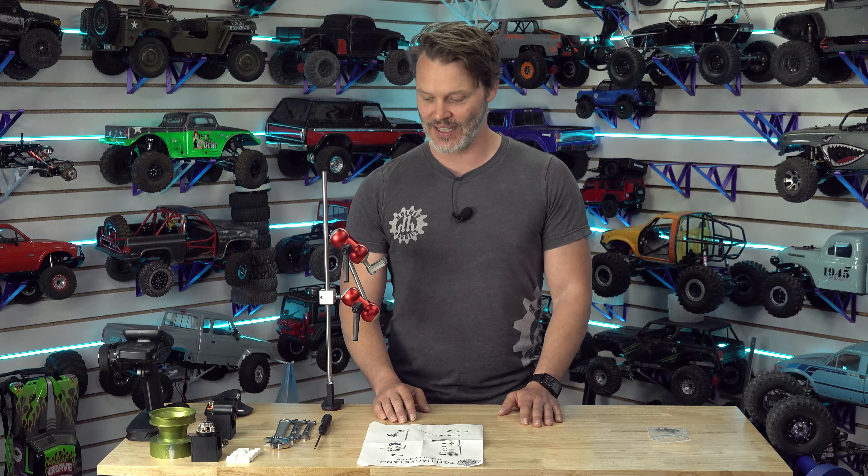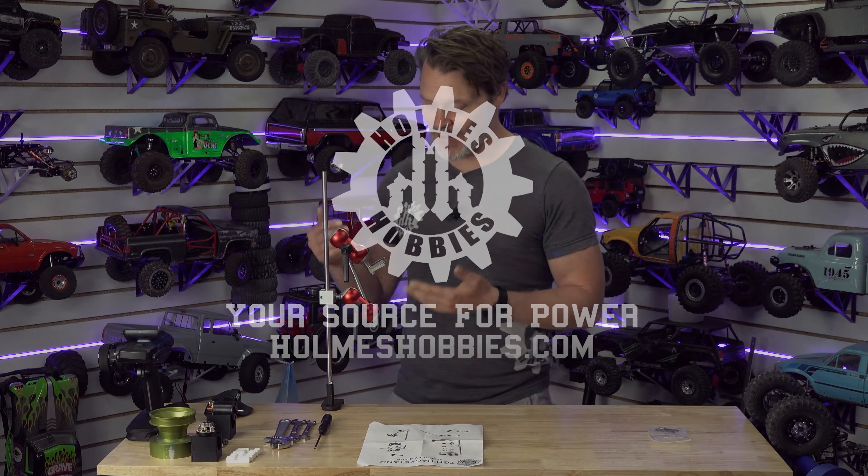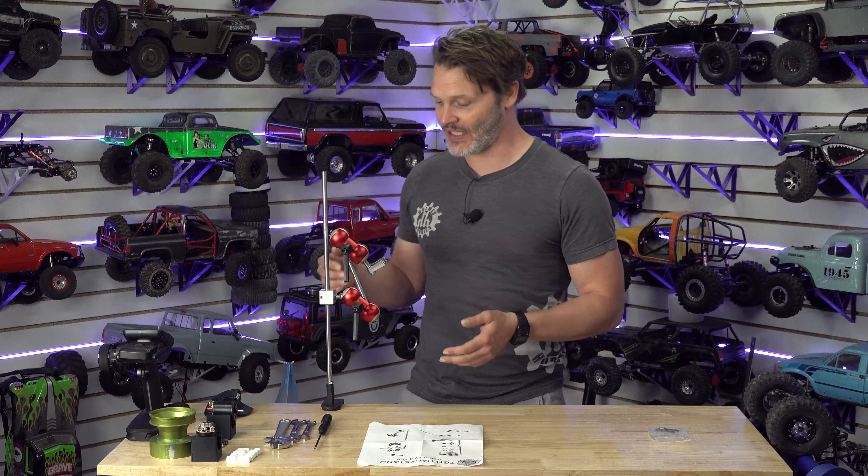Do you ever feel like you need a little extra helping hand with your projects? A helping hand, or a TGH hack stand in this case? I just picked this up from TGH and let's review it together. So TGH came out with this thing, the hack stand.